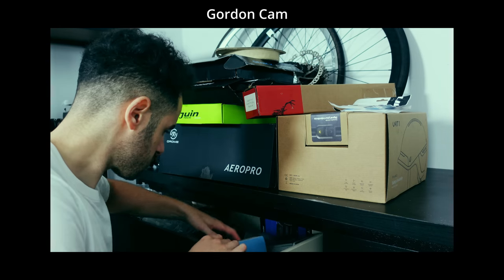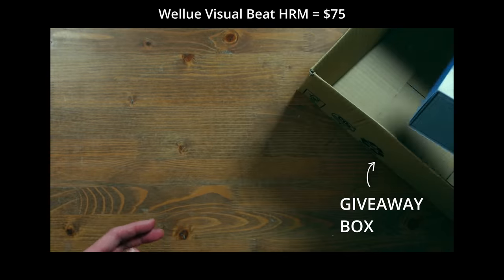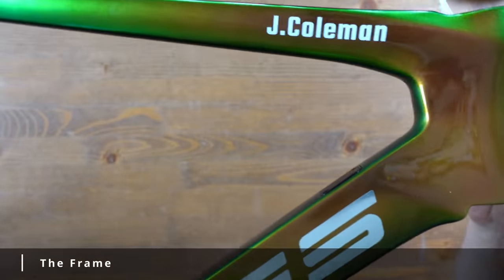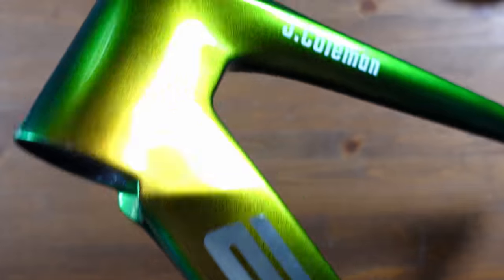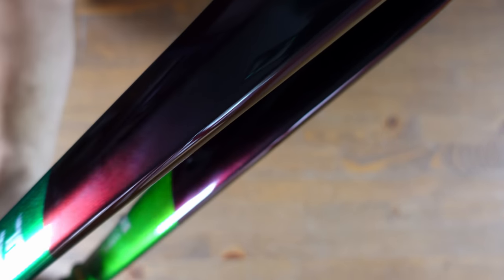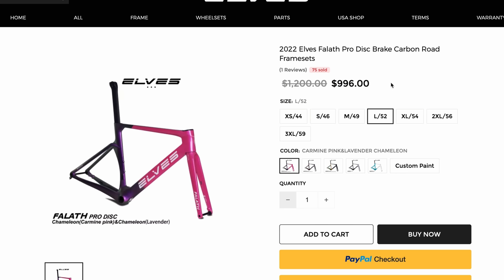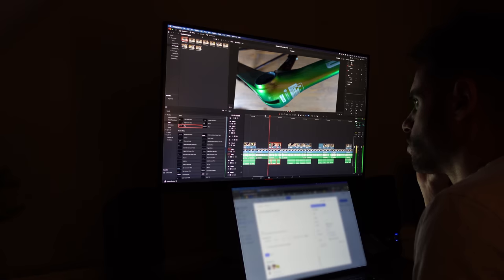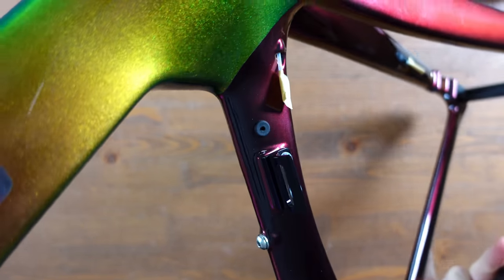Let's start with the main event: the frame. This is the Elves For Love 2022 disc model with a custom paint job with my name on it. I had direct contact with Elves, which is how I got the custom paint job, and I recommend you do the same. The custom paint job was no extra cost — it was included in the price. This frame costs $1,200 new, and full disclosure, I got it half price by explaining to Elves that I make YouTube videos.